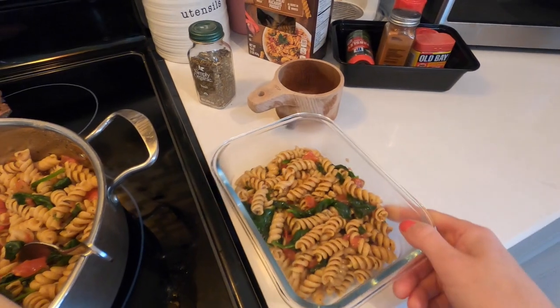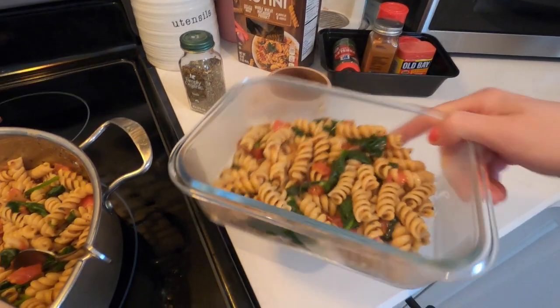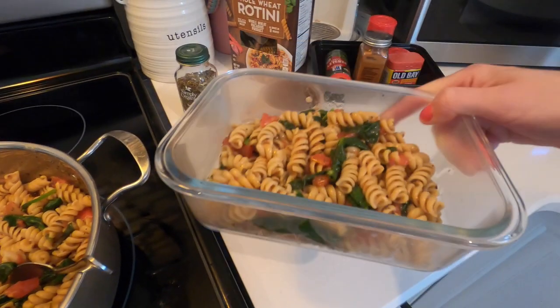I love these and I love how the lids work. They're great if you're meal prepping meals ahead for yourself.